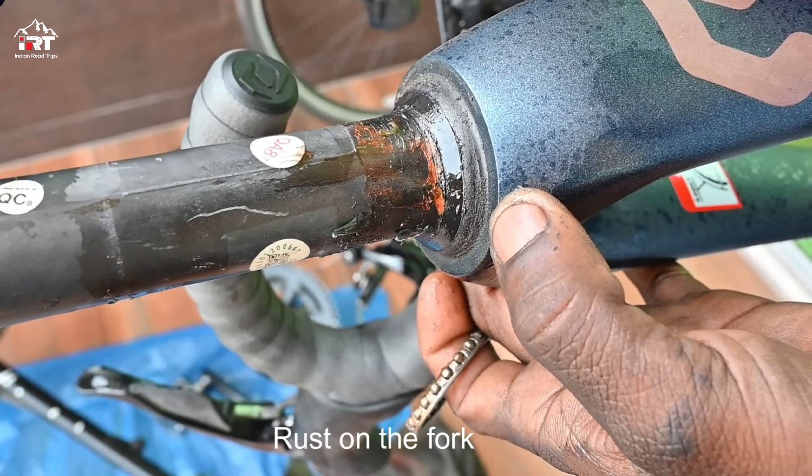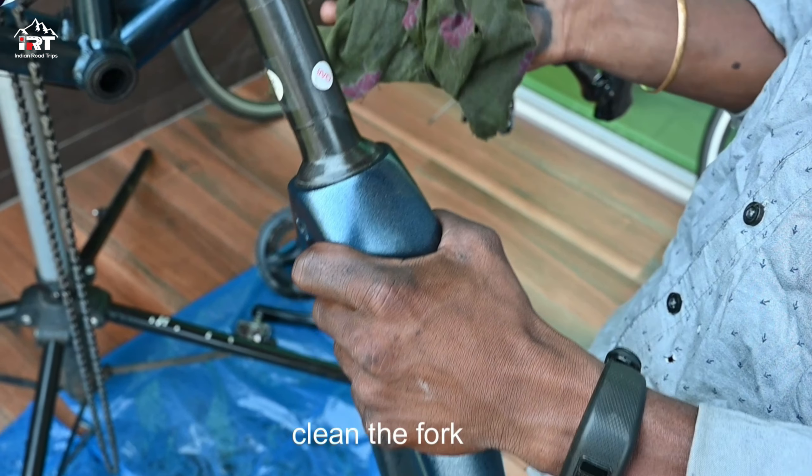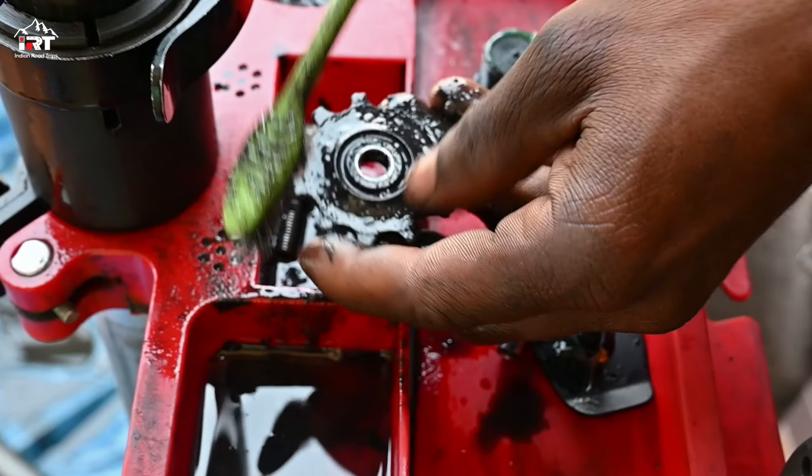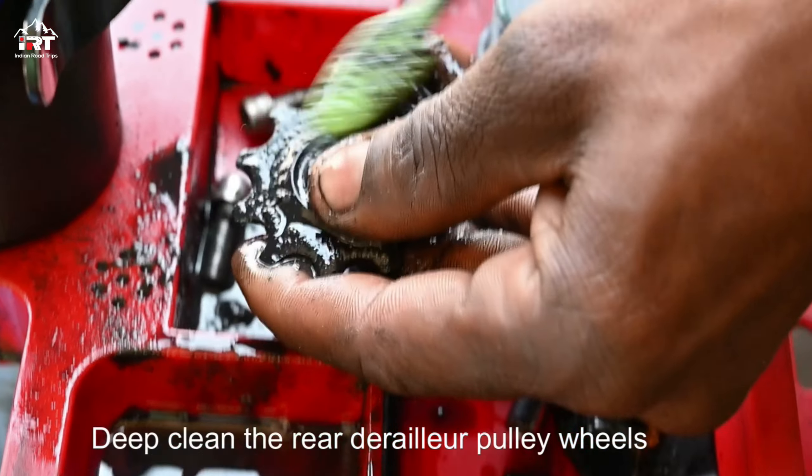There is some rust on the front fork — wipe it with a cloth. Clean the rear derailleur pulley wheels.